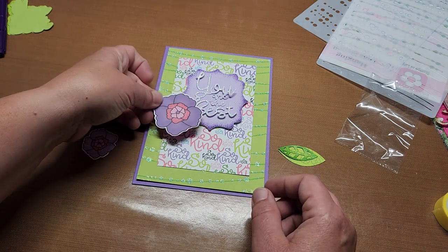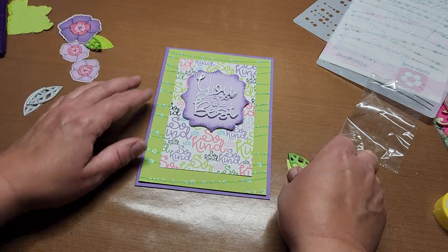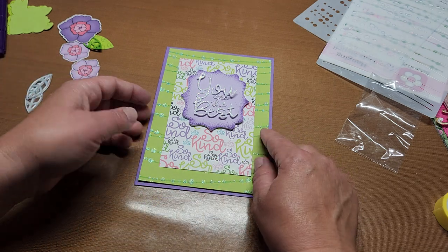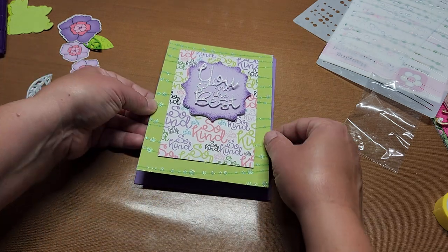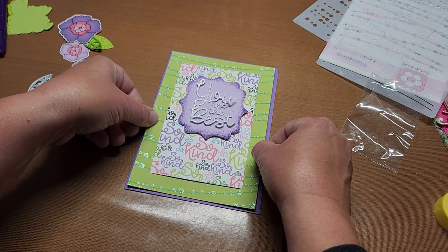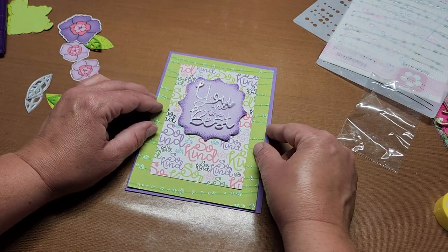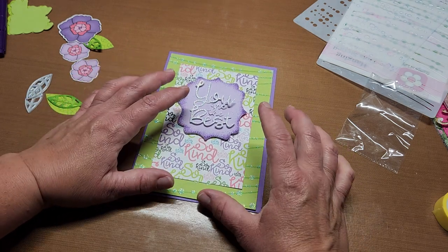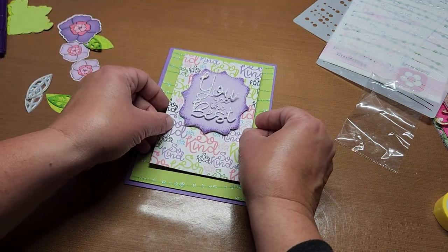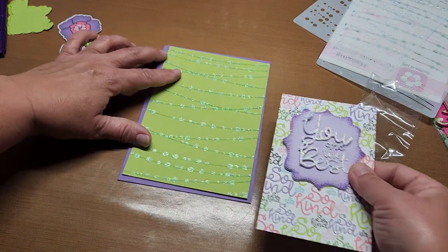Then we're going to add these flowers on there — that's going to be just lovely. I want to pop this one up with dimensionals. We were trying for not as much thickness for the mail, so actually I'm going to glue it all down — wait, no. I'm popping this one up and gluing this one down.